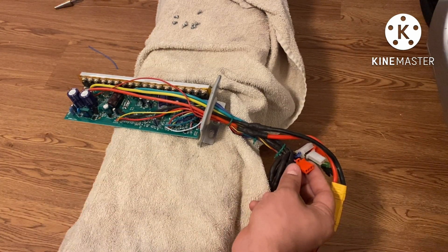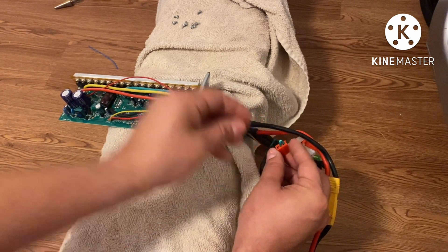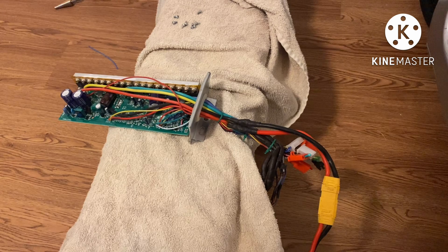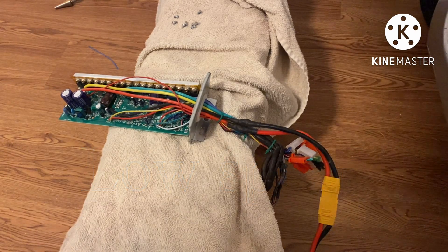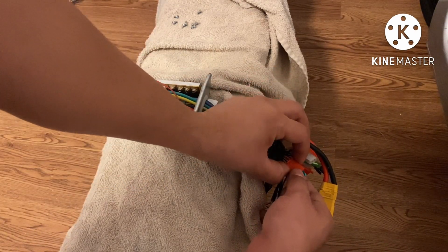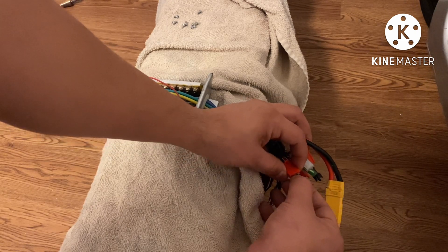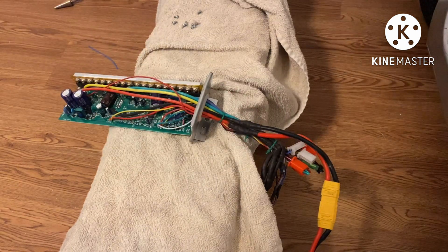Okay, so that there is regular speed. This here activates your low speed. And then if you short the gray wire and black wire, this will activate your third speed.